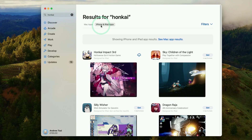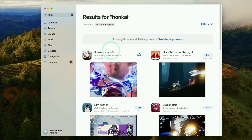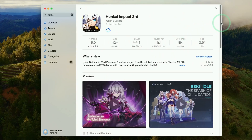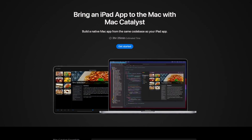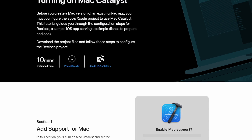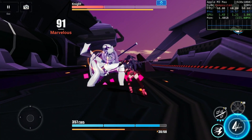What makes this Mac port interesting is that if you search for Honkai on the App Store, you won't find it on the Mac App Store side — you'll actually find it on the iPhone and iPad side. It's the iPad app you're downloading, but it's been modified to take advantage of Mac hardware using a program called Catalyst. Basically, when the app is run on a Mac desktop, it takes advantage of all of these additional Mac features and actually performs very well on Apple Silicon Macs.